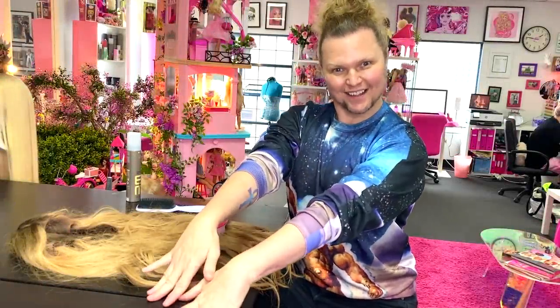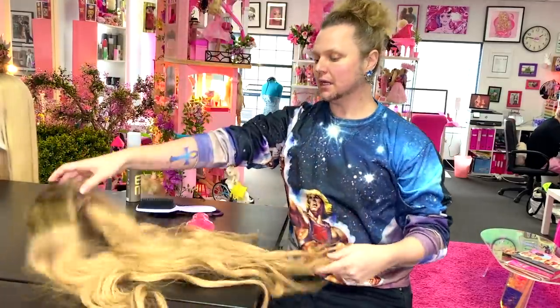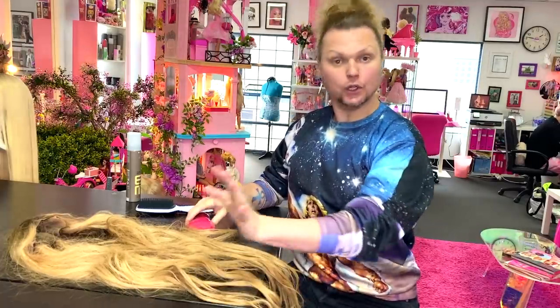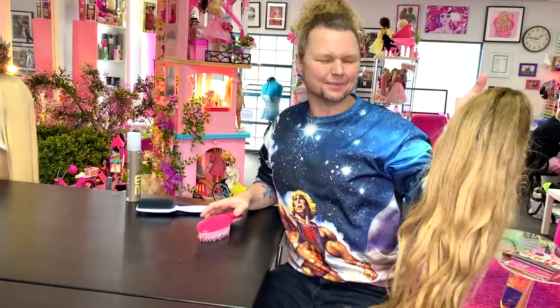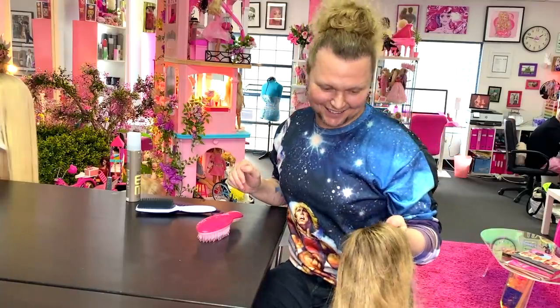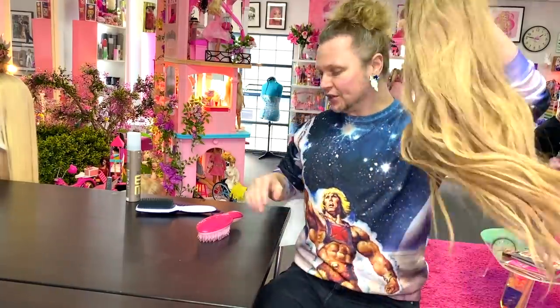Hey guys! Welcome back to my channel. So today I'm going to be washing a human hair wig. After my last wig washing video, I had a few people request me doing a human hair wig. So I need to wash my Mariah wig because she's had some fun times. It's coming after Christmas and they wheel me out dressed as Mariah each Christmas, which I love. So we're going to do that today.